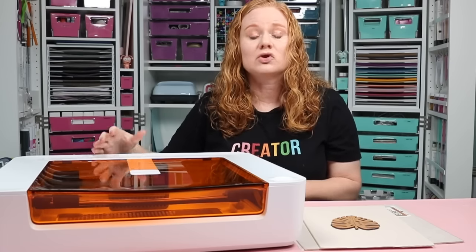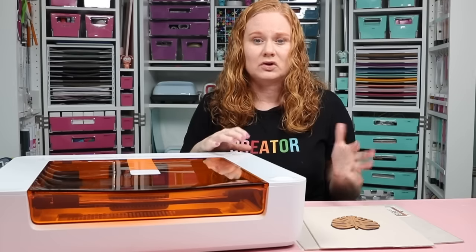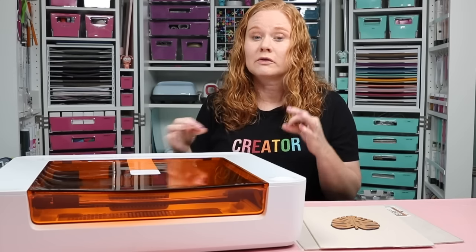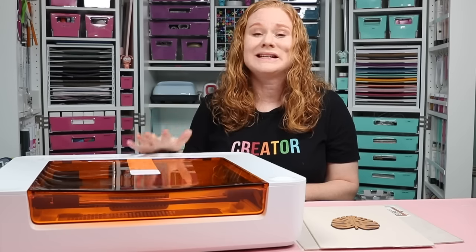When cutting with the laser, you always want to make sure you have proper ventilation. With the Glowforge Spark, you'll either ventilate out of a window, or use the same personal air filter as the Glowforge Aura. If you already have one, you can use it with the Spark, or purchase it separately. Finally, material safety — there are materials that are hazardous to cut with a laser, so always make sure you are using laser-ready or laser-compatible materials.